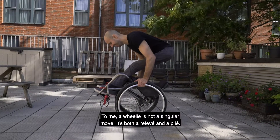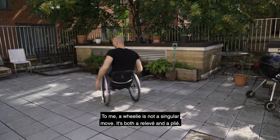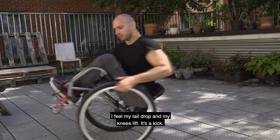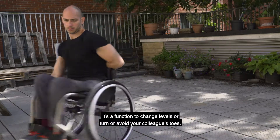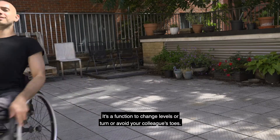To me, a wheelie is not a singular move. It's both a releve and a plie. I feel my tail drop and my knees lift. It's a kick. It's a function to change levels, or turn, or avoid your colleague's toes.